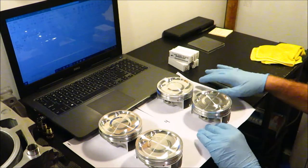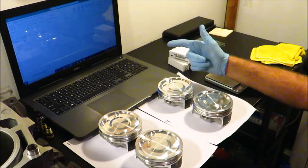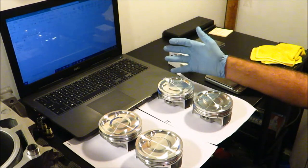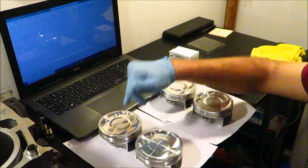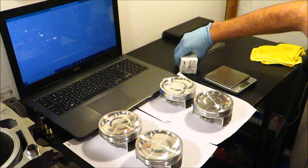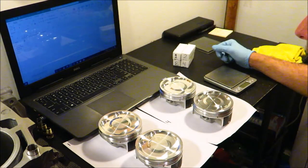I've already done this before, but my iPad had issues with my computer so I lost the video and data for the weights. I have to redo everything again, so I might as well make the video again. I already know which piston is heaviest, which is lightest, which pin is heaviest, which is lightest — but I'm just going to pretend like I don't. As you can see, I already have everything numbered to what cylinder it goes to.